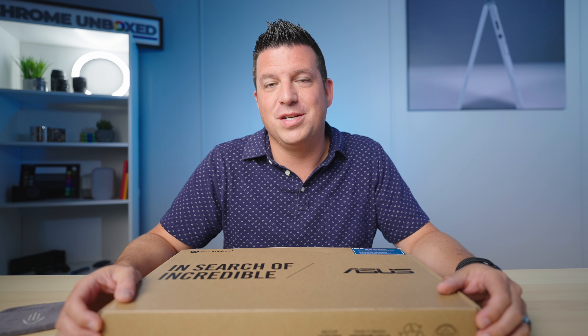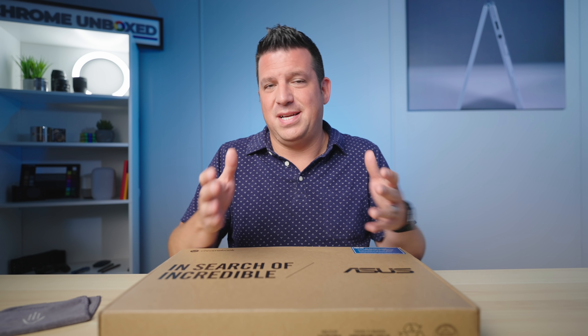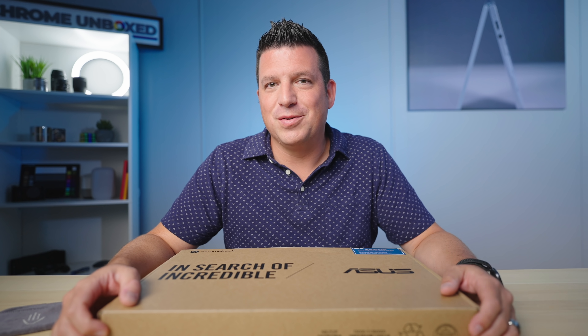We're still waiting for our review unit to show up, but we do have this — the Flip CM3 — which is the non-detachable version of that. It's a spiritual successor to one of my favorite Chromebooks of all time, the Asus Chromebook Flip C100 and C101. So let's jump in the box.